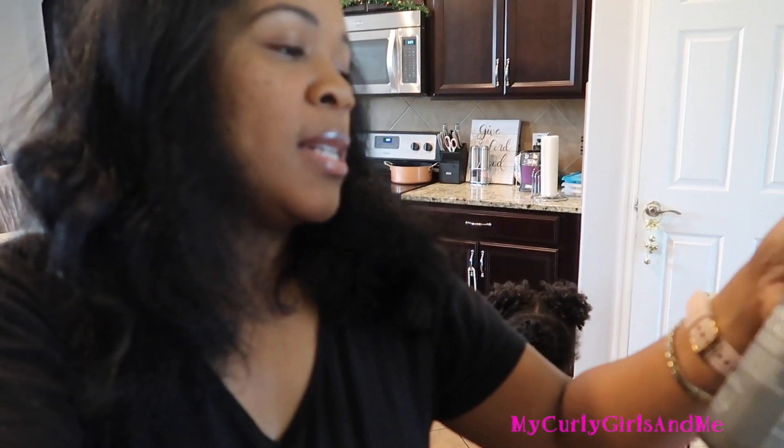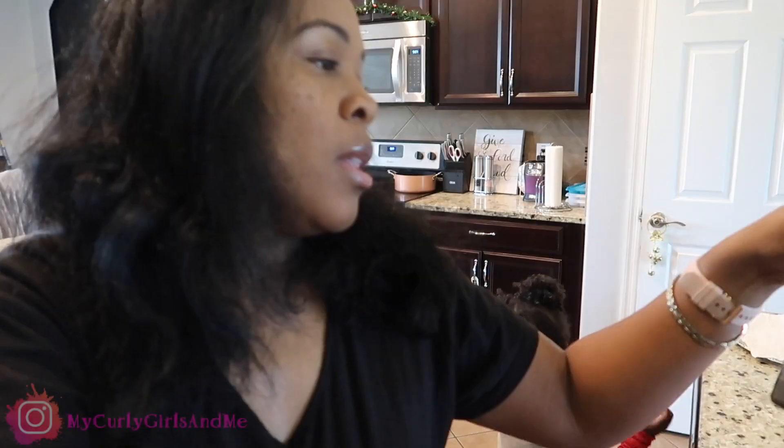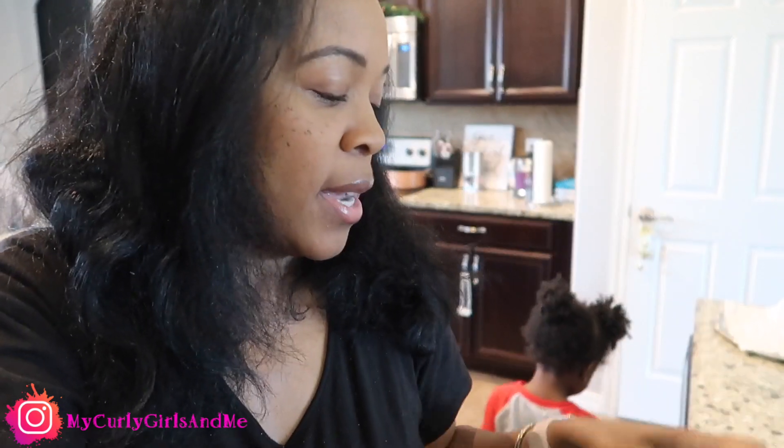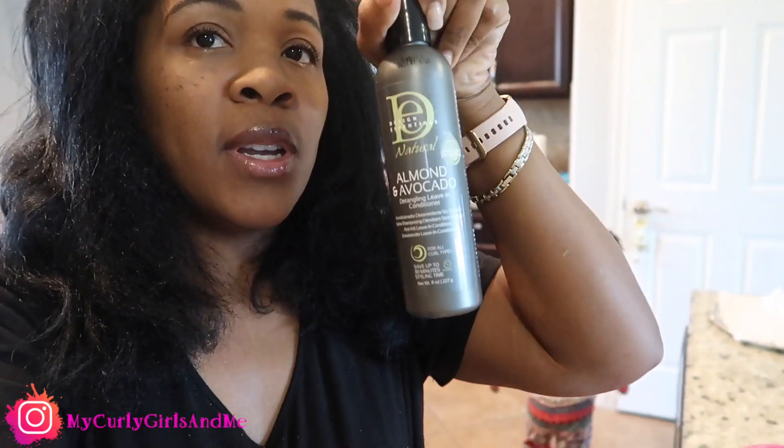I'm going to be using the Moisturizing and Detangling Sulfate-Free Shampoo, the Moisturizing and Detangling Conditioner — I've already been using it on the girls' hair — and the Detangling Leave-In Conditioner. And I'm going to use the gel. That edge control, I've been using it for my edges and it did not make my edges swell up. It has been working fantastic and my hair is still pressed.